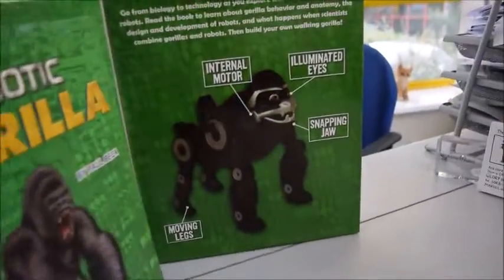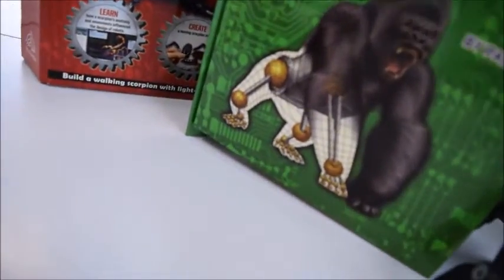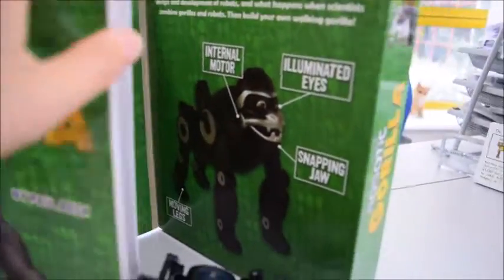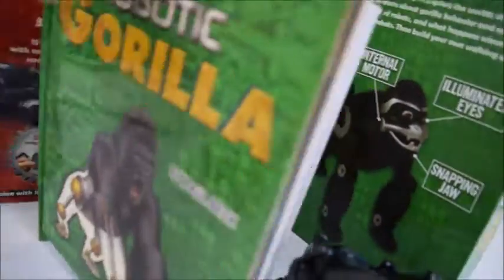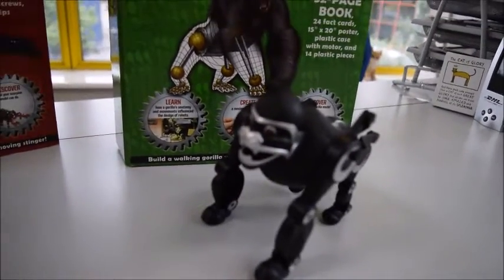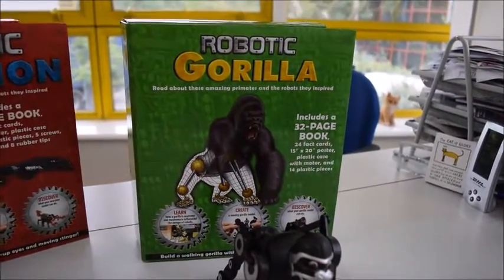Fact cards, internal motor. Here are the fact cards, the Gorilla book — all comes in a big pack like this, with all the plastic pieces to put together to make your Gorilla. It requires three AAA batteries. All this from bibliophilebooks.com for just £12.50.